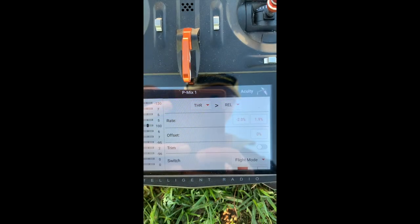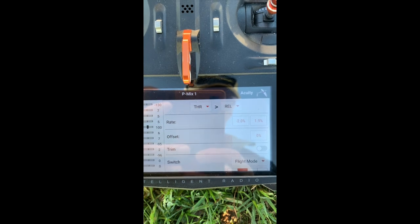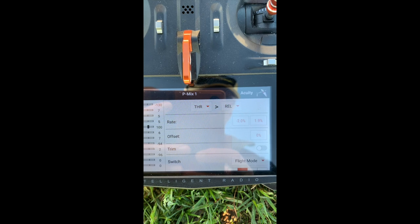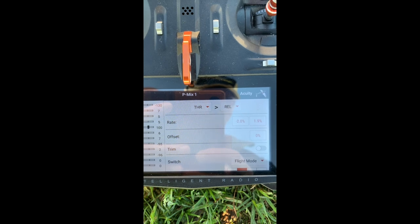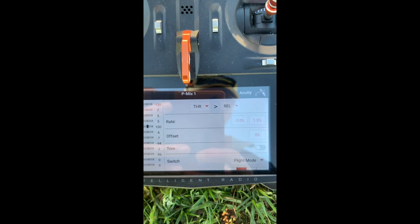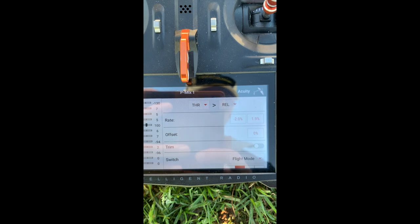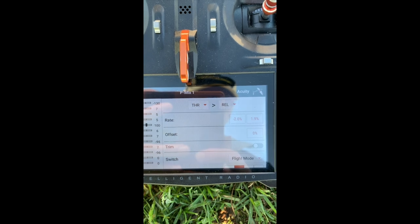This is a throttle elevator mix and it's really useful. You can also mix the throttle with the rudder if you have applying issues where it wants to pull to the right or left. Mixing the throttle with the elevator is very helpful — for instance, you can use it when flying a jet or a very fast aircraft to make sure that when the throttle is really accelerated, the plane doesn't just rise.